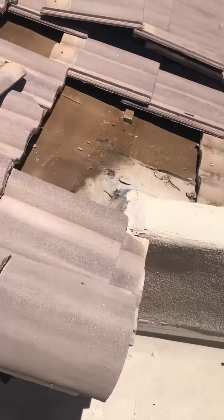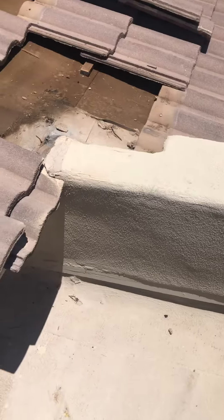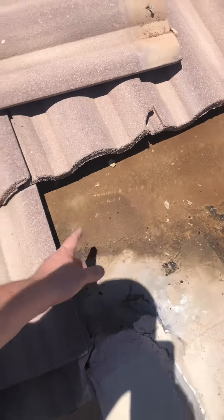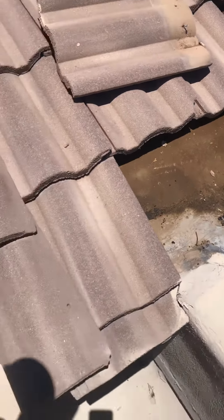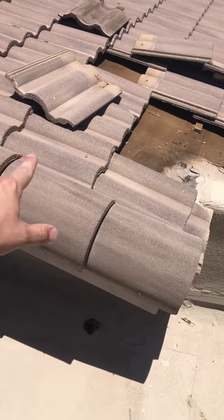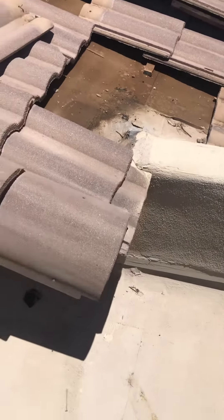Coming over here, this is your parapet wall. Long parapet walls are common areas to have leaks. Looking through here, I'm seeing some signs of flaking and age. So just to be sure, we're definitely going to treat here as well as along this parapet wall to make sure it's all sealed up.